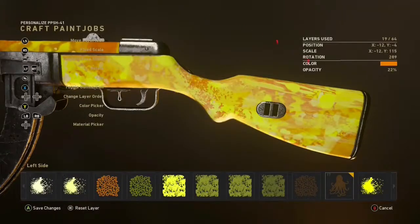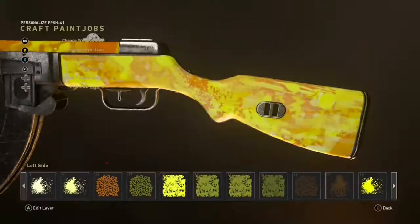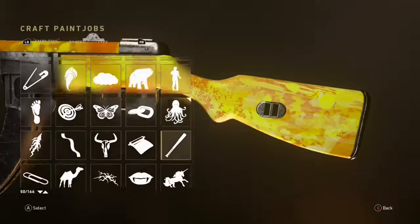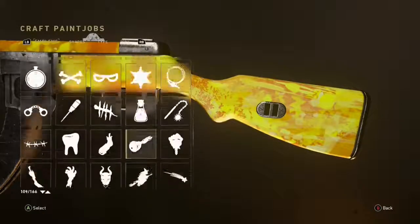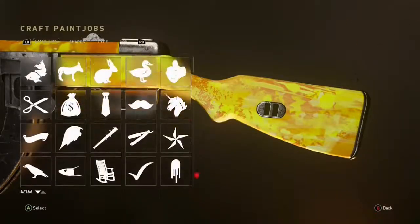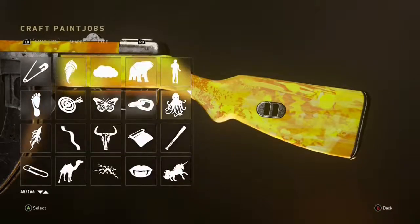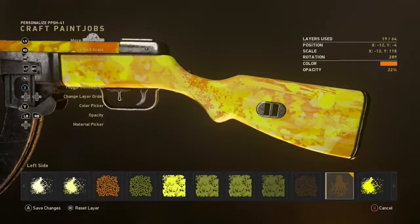Here I literally used an octopus in this design — that's how different you can get with it. I stretched its legs across the whole entire weapon and turned the gradient to around 10 to 20 percent. This gives the effect that different parts are lighter than other parts, which just makes it look a whole lot better.